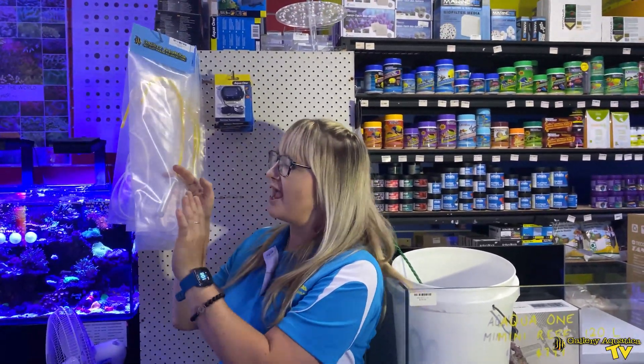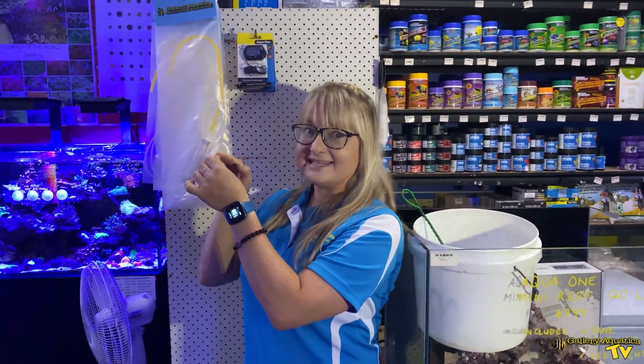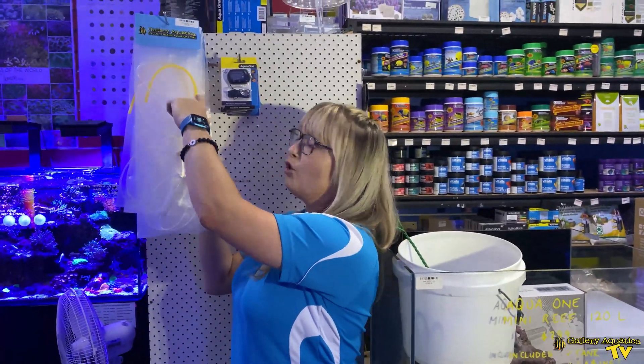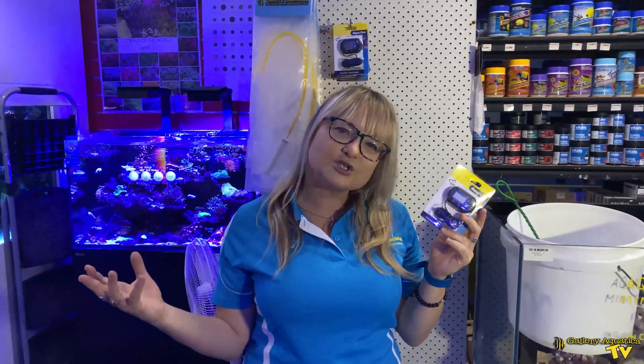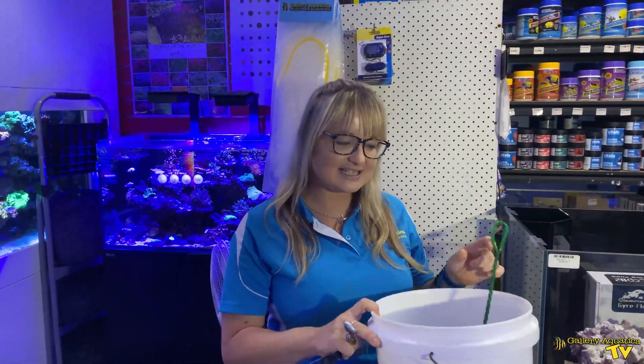Acclimating your fish can be really easy if you've got all the right gear. The best tool for this is to use a drip acclimator with a dripper, a tap and a hook. We also recommend using something like a thermometer, a salt checker or a pH checker, a bucket, and in this case we're also going to need a net.